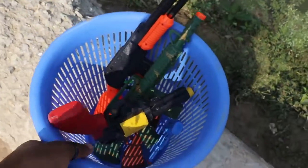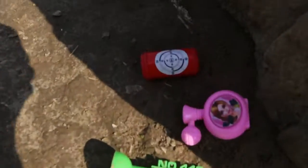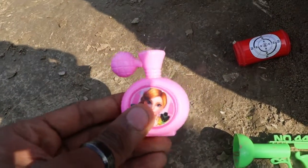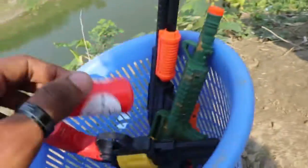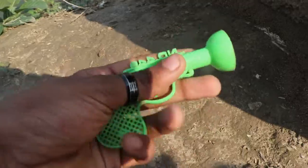So guys, let's take a look at it. This is an equipment box, pink color. And this is a red color. And this is a mini-size revolver, plastic.